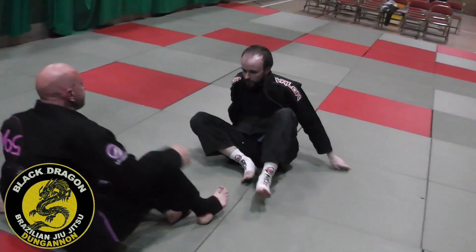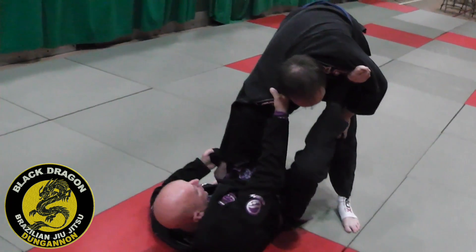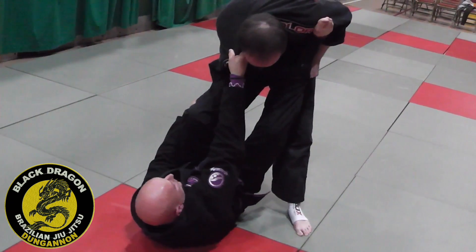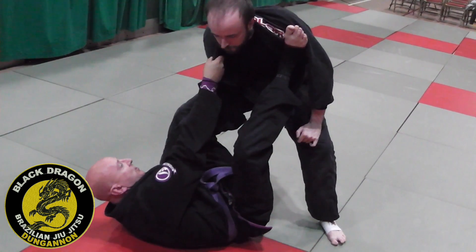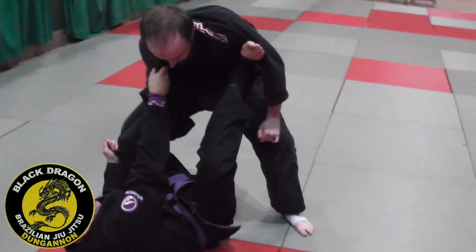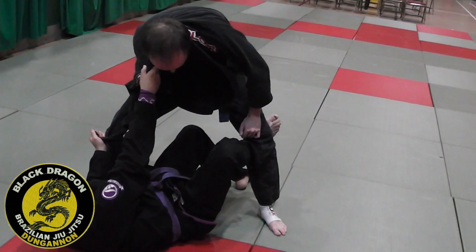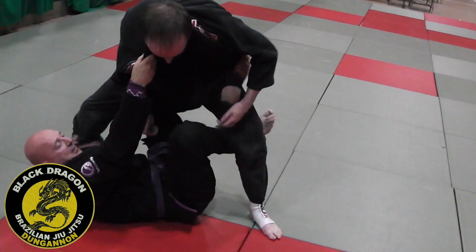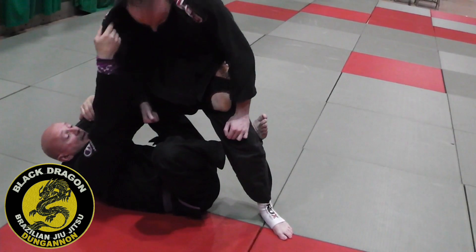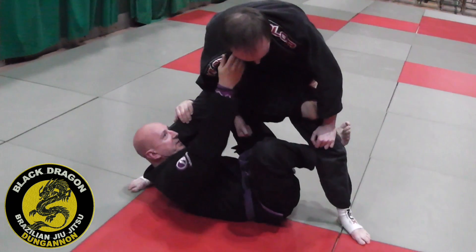Let's do it one more time. I'm playing open guard, Carl is already bringing his elbow back to his hip and he's posturing — head coming straight up. So I need to switch to a different guard here. The hand that has the sleeve grabs the shin, hand that's on the bicep gets a butterfly hook, foot on the mat. As I pull him towards me, I shrimp my hips underneath him, insert my left foot on the far hip, controlling his knee. I still have the lapel.